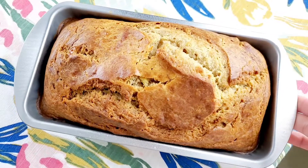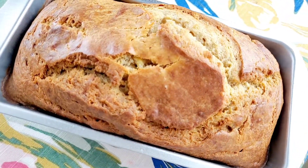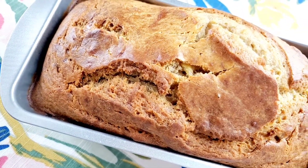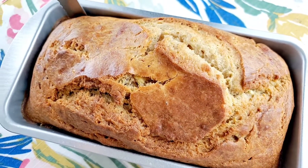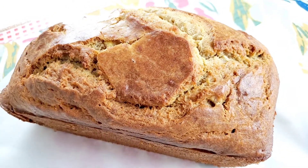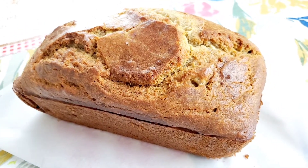55 minutes later, your bread should look something like this. There are a lot of recipes out there for banana bread, but this was my favorite. If you make this recipe, you can add raisins, chocolate chips, nuts, or slices of banana on top. That's it for today — thank you so much for watching. See you next time on our next video. Bye!